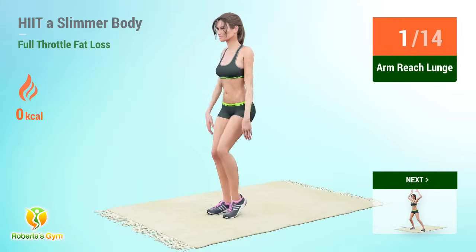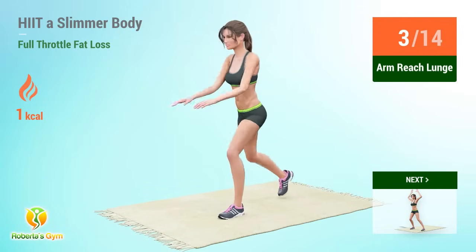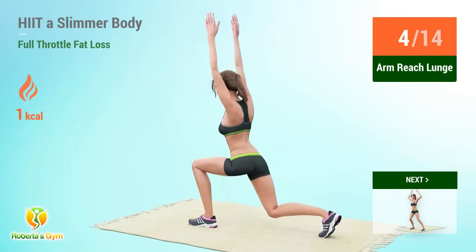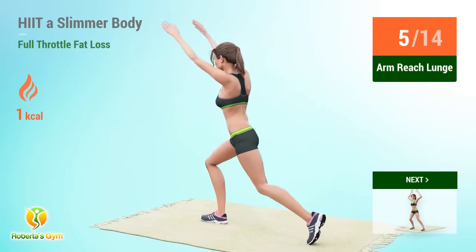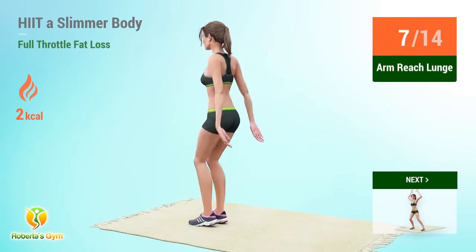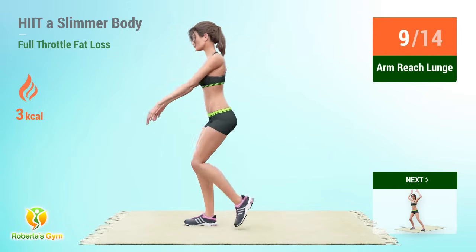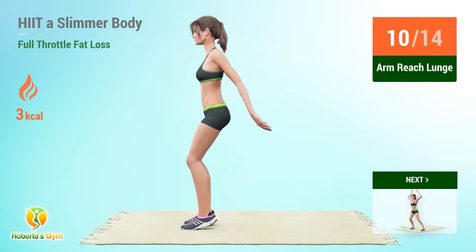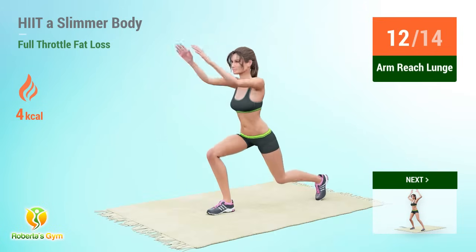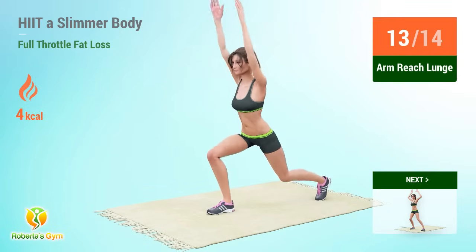Arm reach lunge reps: 1, 2, 3, 4, 5, 6, 7, 8, 9, 10, 11, 12, 13, 14.